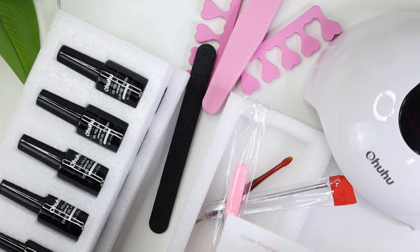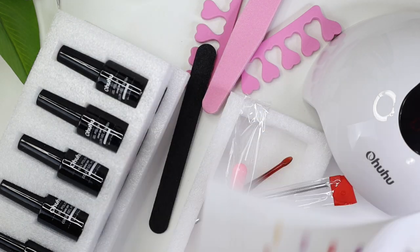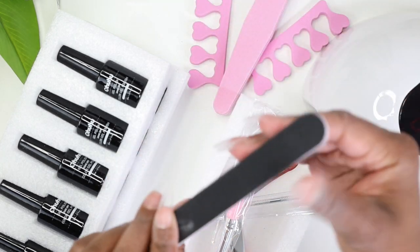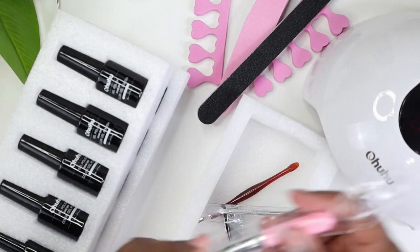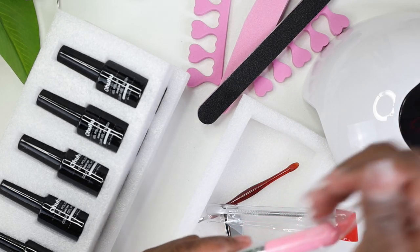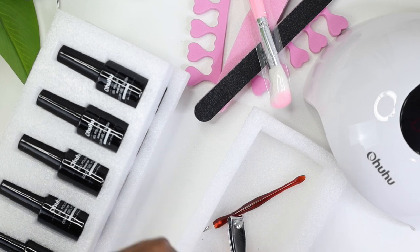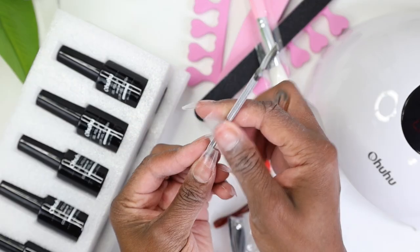The nail file doesn't have grit instructions, so I'm not sure, but I'm pretty sure it must be around 180 grit — it's pretty thick and sturdy. Then we have a dust brush — I love using this to get away all the dust. It probably doubles as a makeup brush too. And we have a metal cuticle pusher, which is a great tool.